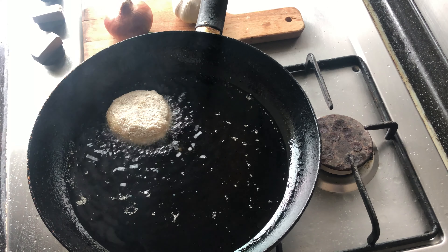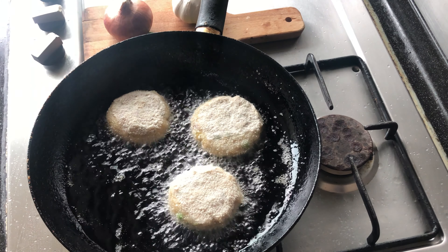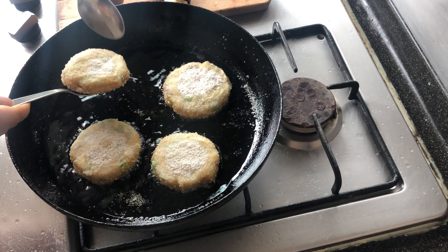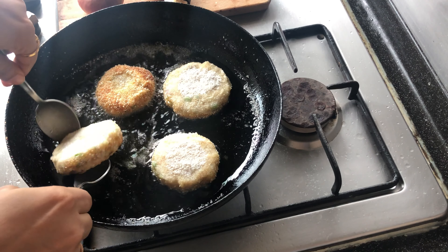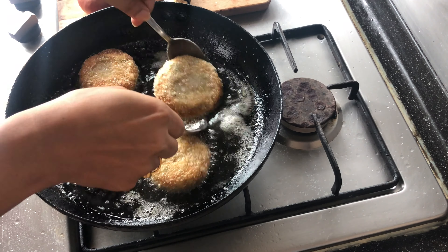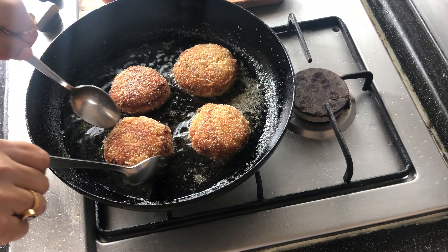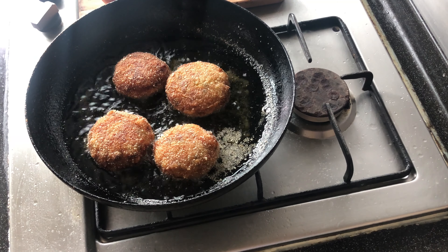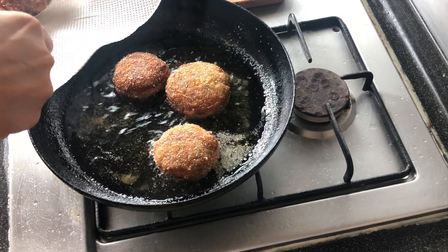Keep them on medium flame. Once they are lightly browned from the bottom, flip them over carefully — use two spoons if you want. See how good the color is — we will brown it nicely. Keep it on medium flame. See how beautiful the color has come. Now we will dish them out — use a tissue or paper towel so the excess oil drains away.